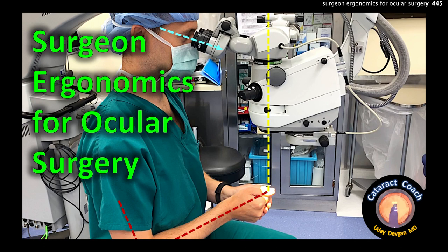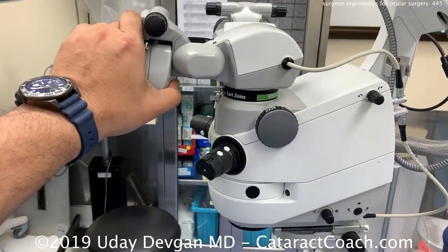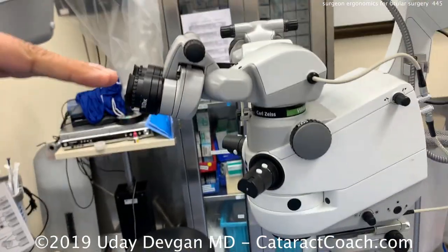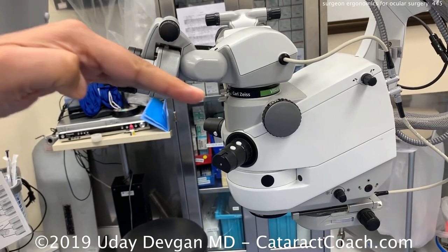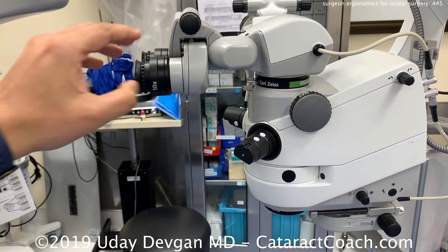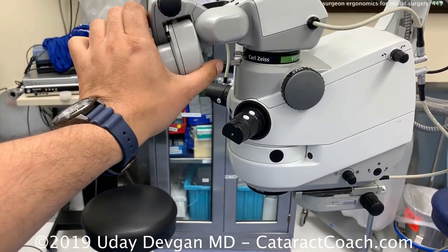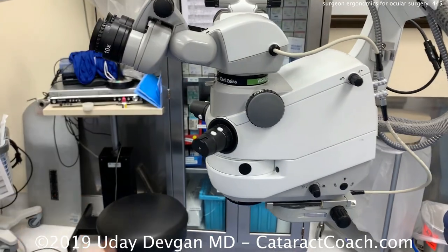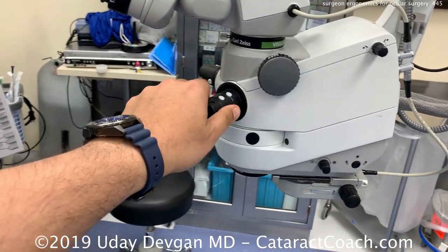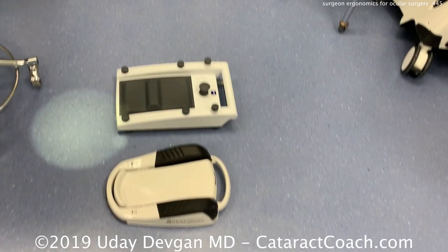cataractcoach.com — surgeon ergonomics for ocular surgery. This is a surprisingly important topic. Let's look at the microscope oculars first. I prefer a slight downward gaze — that's the most comfortable for me. Some people like it parallel to the floor. The one I don't like at all is looking up; I think that strains your eyes, your neck, your head. It's not a good position. So decide what angle you like.